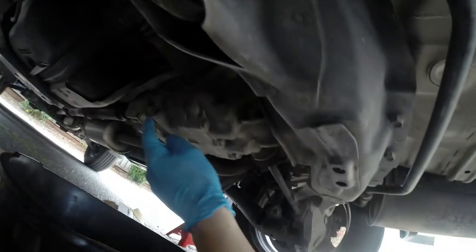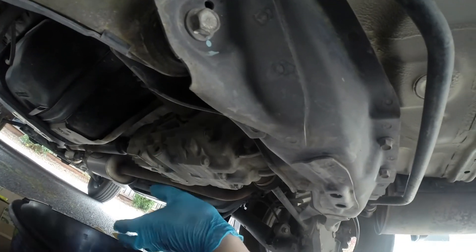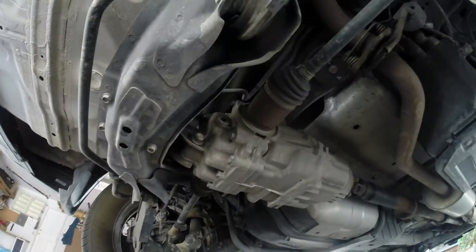Going under the vehicle, you can see I put paper on the ground to make it more comfortable and to catch any spillage. The oil pan is there to collect all the oil. Here is the drain plug of the rear differential — that's where the fluid comes out. A bit higher on the other side is exactly where the fill plug is, where we'll refill the rear differential fluid.